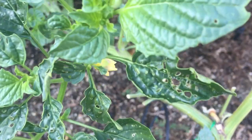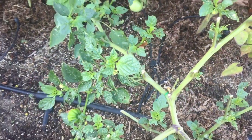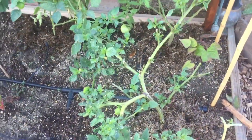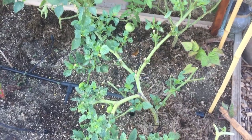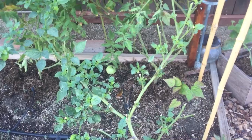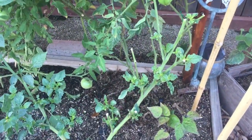Look at that — they just destroyed these two tomatillo plants within a matter of three days. The reason why both of these are so bare is because I went through here and I tried to address the problem.